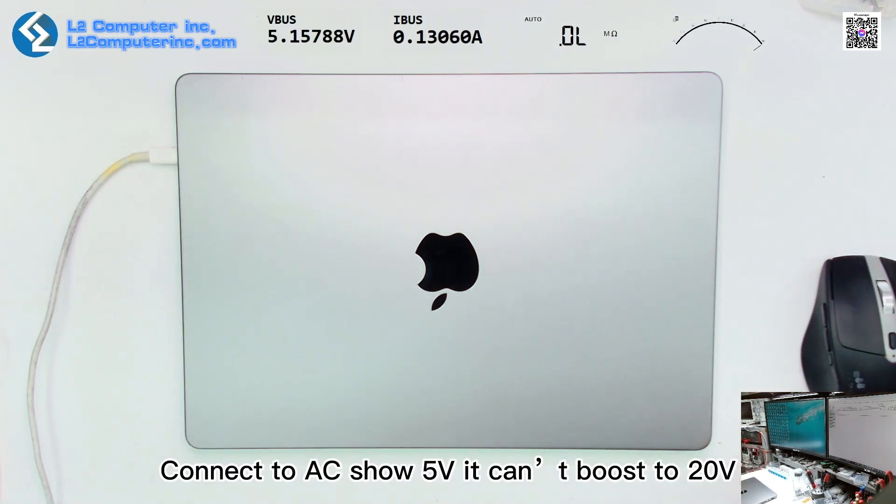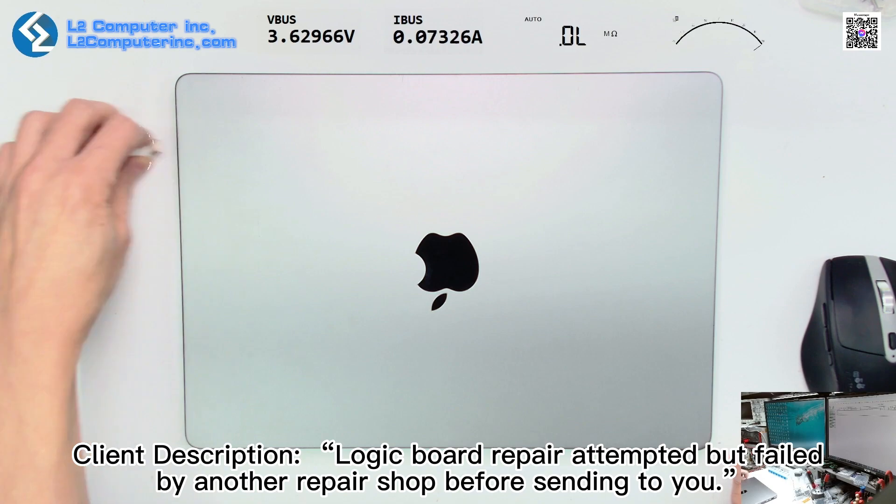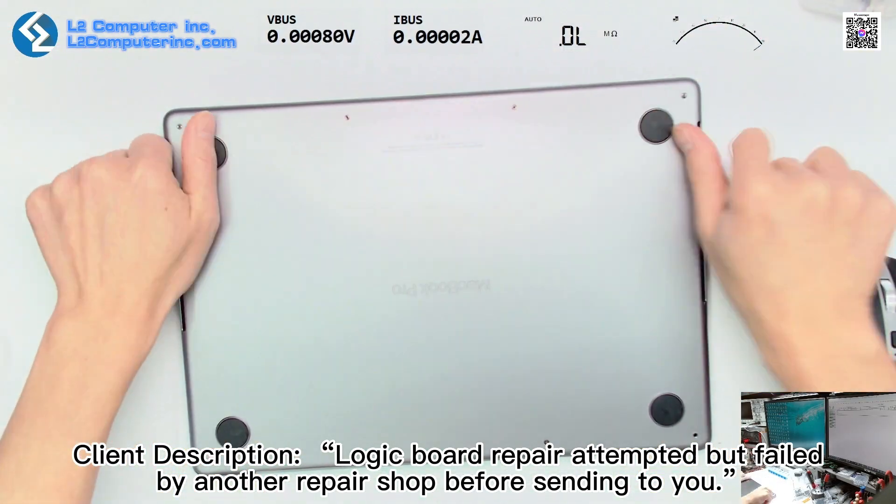Connected to AC it shows 5V but cannot boost to 20V. The client described that a logic board repair was attempted but failed by another repair shop before sending it to us.